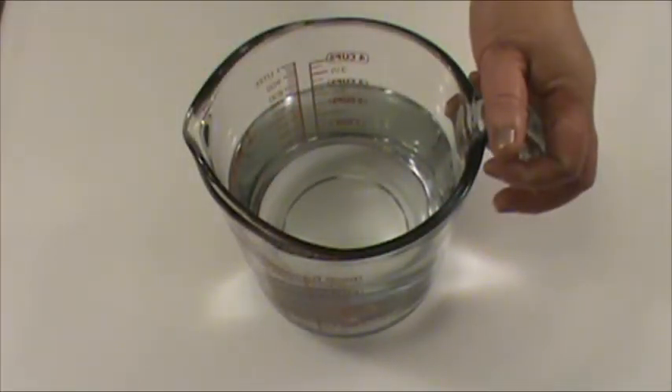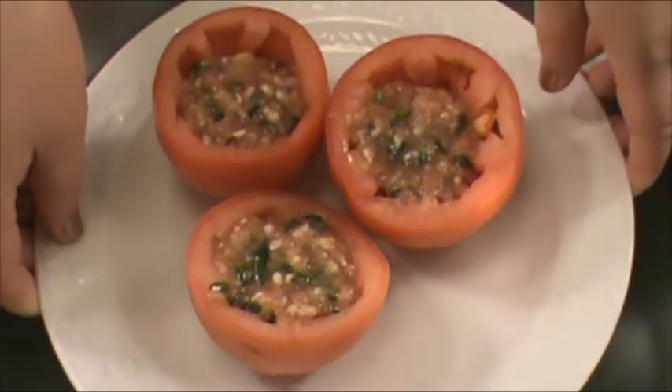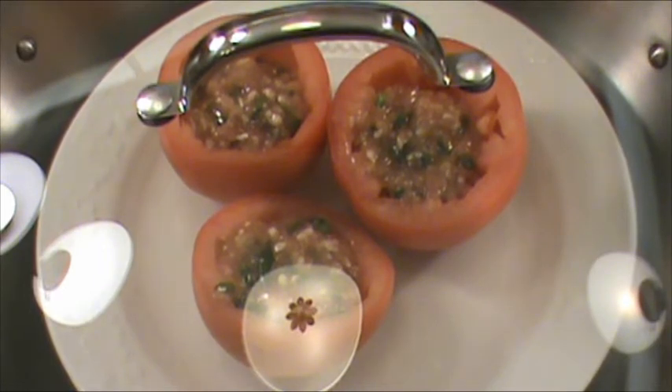Three cups water for steaming. We finished the preparation — now we are ready to cook. I am turning on the electric wok to 400 degrees, which is high heat for both an electric stove and a gas stove. I am adding three cups water for steaming, and a steaming rack. We are going to place the stuffed tomato inside and steam for ten minutes with cover on, after the steam starts to come out. It takes about four minutes for the steam to come out.